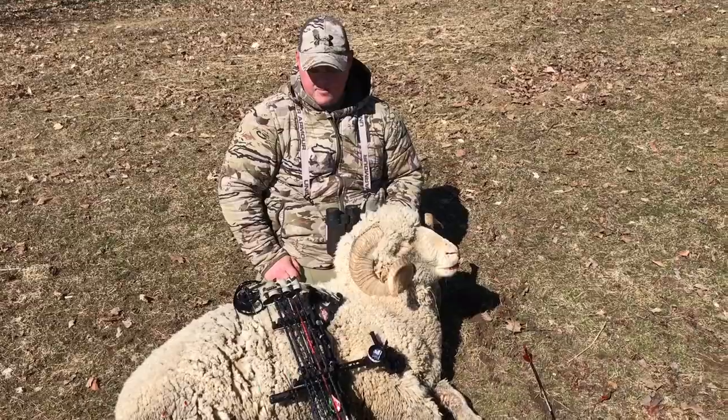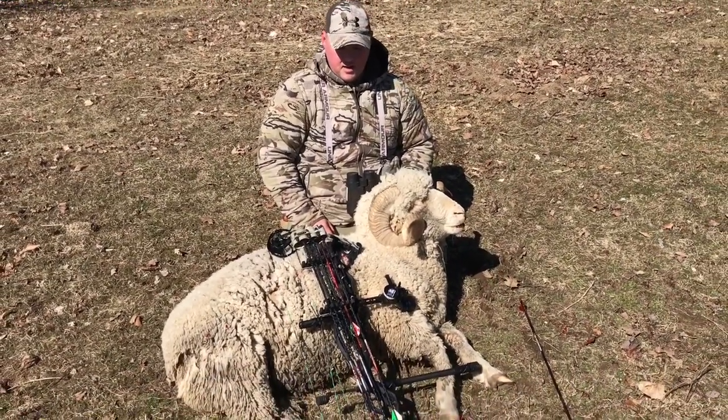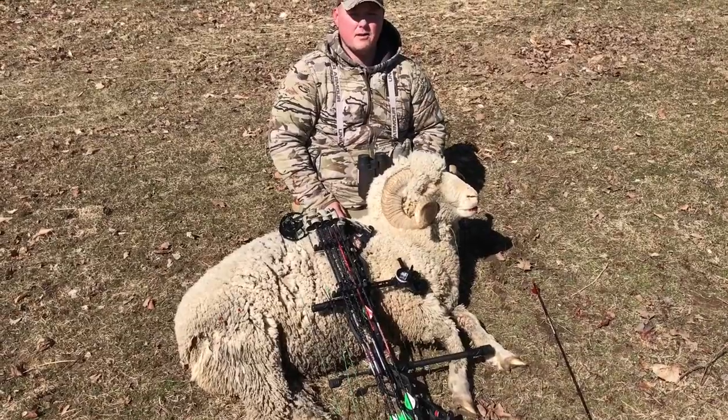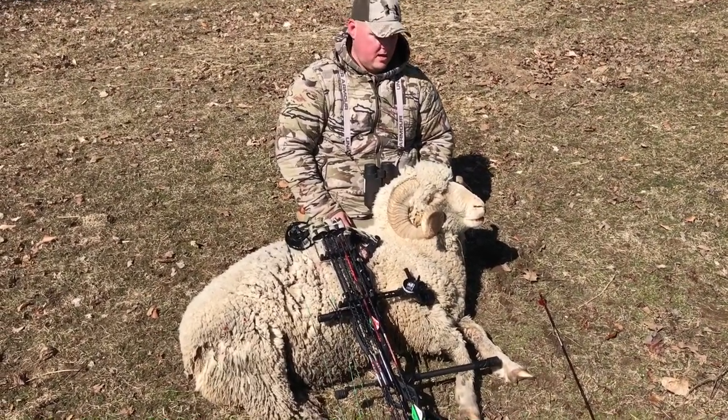It's been a good day. All the guys have gotten animals down. Checking with everybody. Thanks to Les for letting us come out today. Hopefully we'll be back again. Bye.